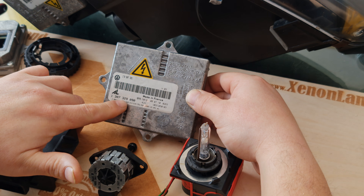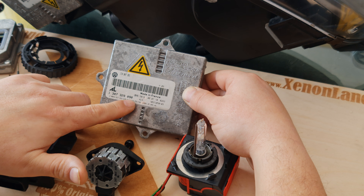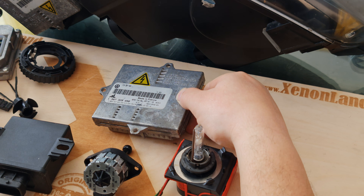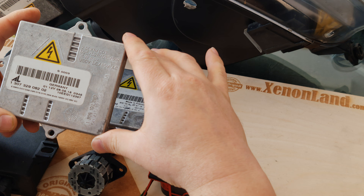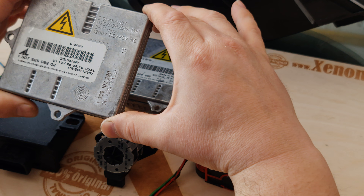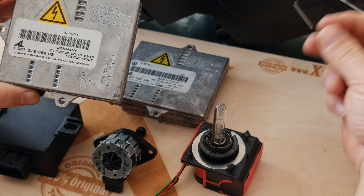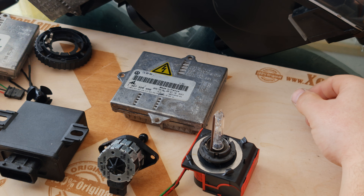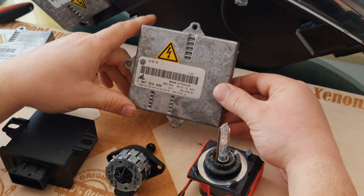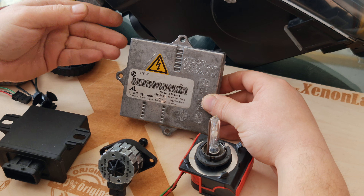The last three digits of your IL xenon ballast should definitely be 090, or use the Volkswagen part number shown here. If you use the same shape ballast from Mercedes, BMW, Audi, and so on, your xenon bulb will light up and you will have a main beam, but the main beam will light up very close to your bumper. You will not have a correct beam height, which is a MOT failure and an inspection failure.